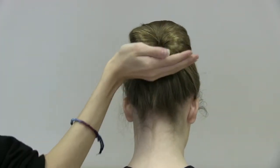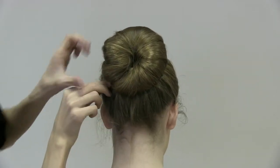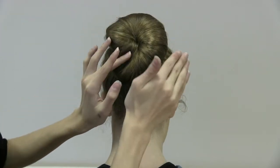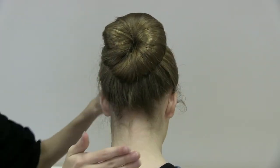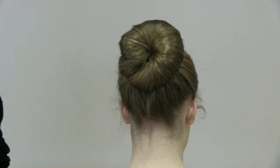You could always use hairspray just to make sure all of these little flyaways are hidden and flat up against the hair, but that is the basic bun.